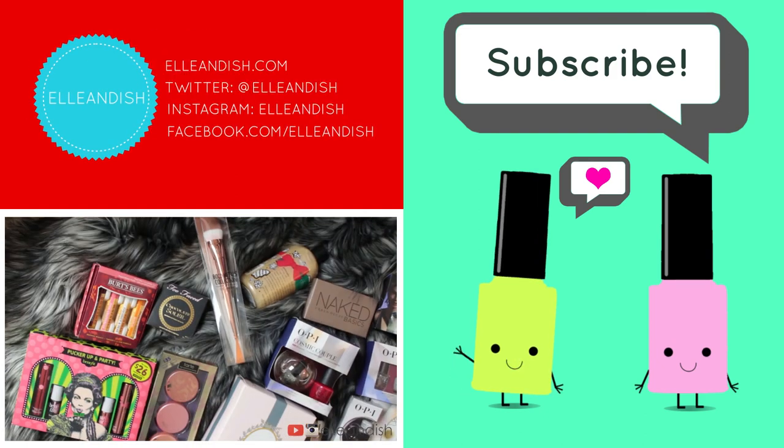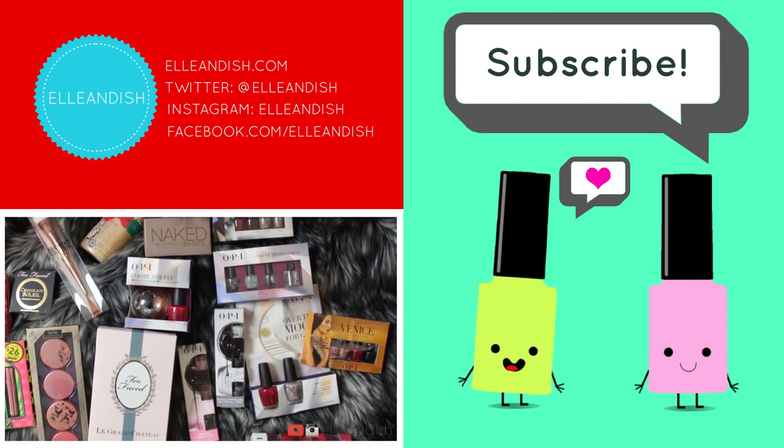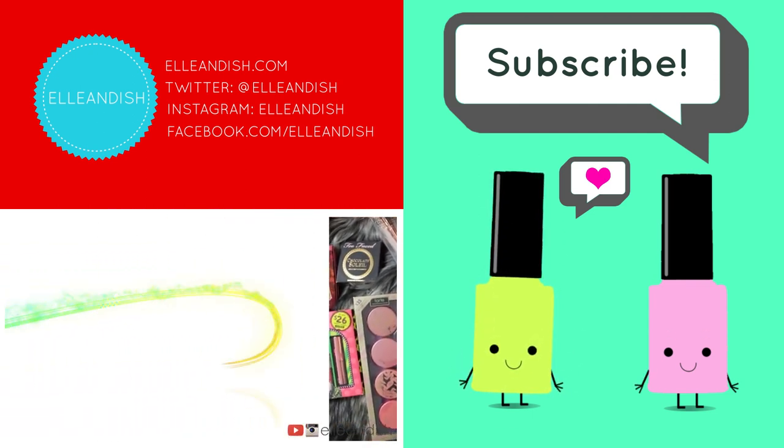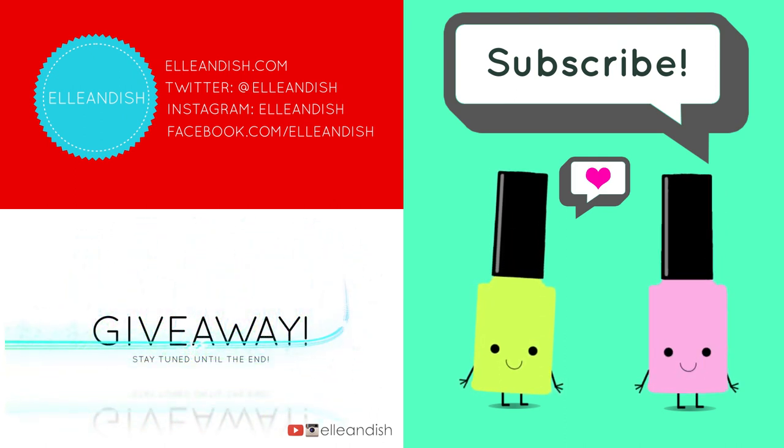Did you click like? If you liked it, please give it a thumbs up. Please subscribe. Bye.